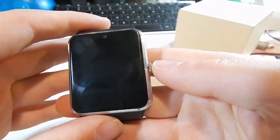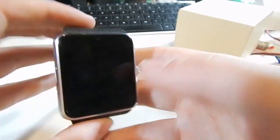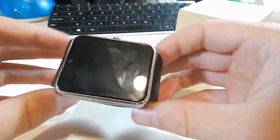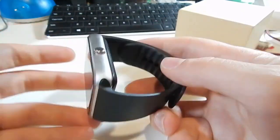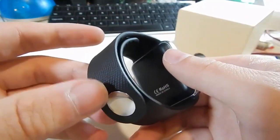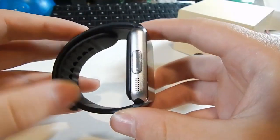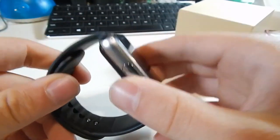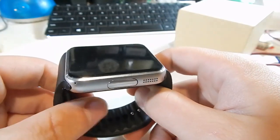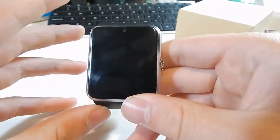This one has basically solved many of the complaints I had about the U8 watch, which came down to build quality, the poor quality screen, and overall aesthetics — it just looked like a piece of junk. Half the reason for getting a smartwatch is it looks cool, and this kind of looks like an Apple Watch and feels like a more expensive device. For $18, this is a pretty nice little thing. If you're willing to put in the time to fiddle around and figure out what works, it's a good device — but if you're not tech-savvy with Android and not willing to spend a couple of days getting it working, this probably isn't for you.